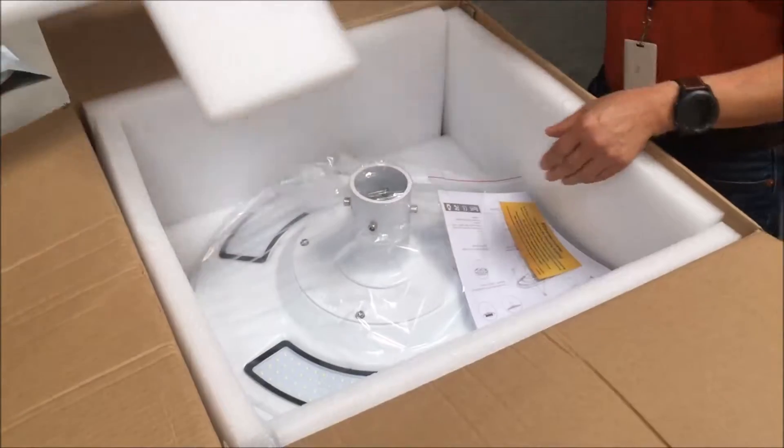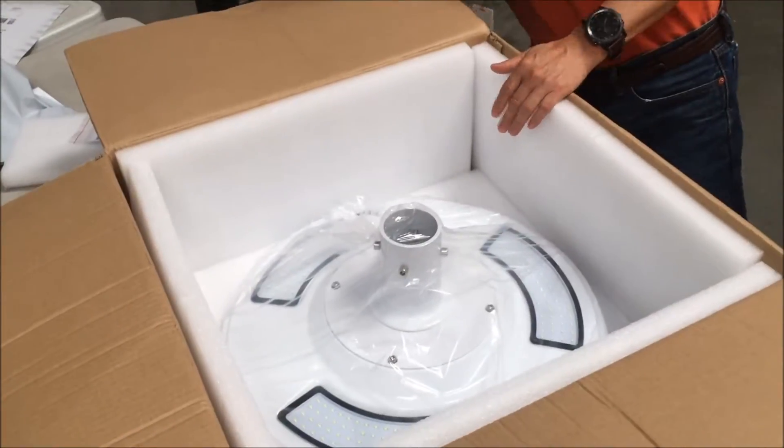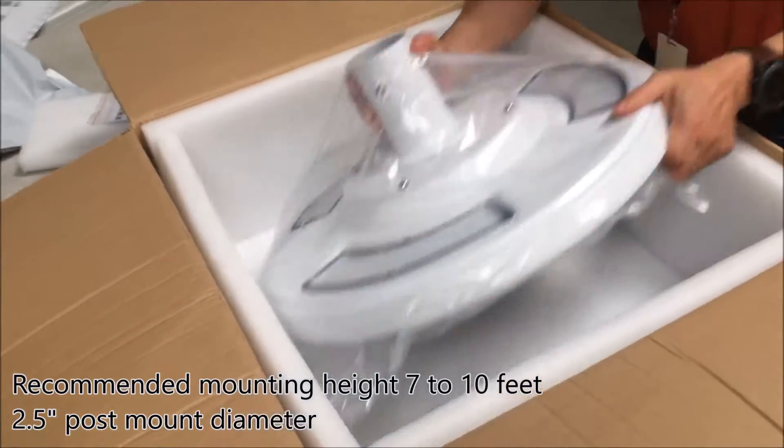Open the box. This is the instruction. Very simple. This is the line.